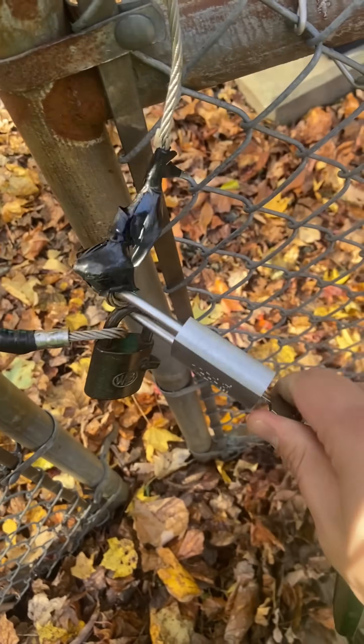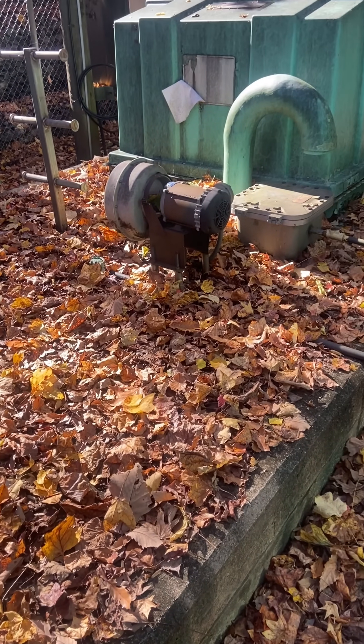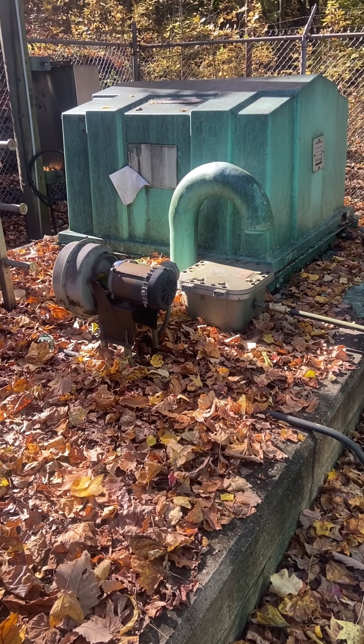Once again, we have a pump not going roundy round, but this one sucks a little extra. That's right, today I'm working on a vacuum lift station, and they're the worst.